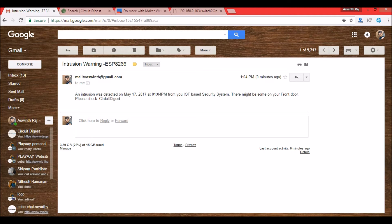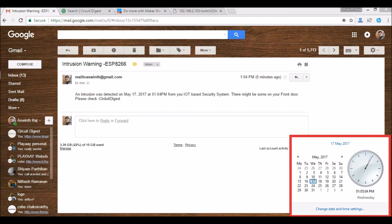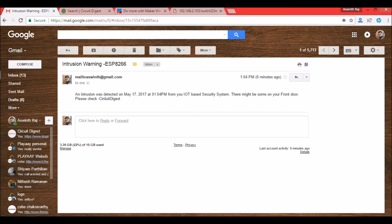The email says 'An intrusion was detected on May 17 at 10:04.' The time is now 10:05, so it was created a minute ago. This message is customizable — I've put 'There might be someone at your front door, please check' from CircuitDigest. You can make your own custom text messages.